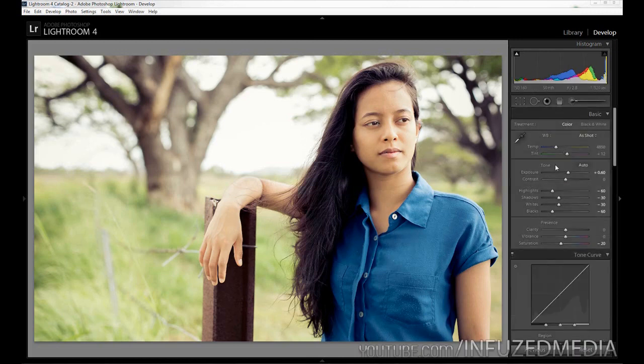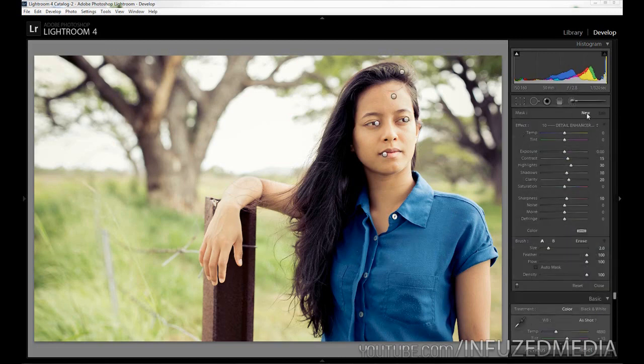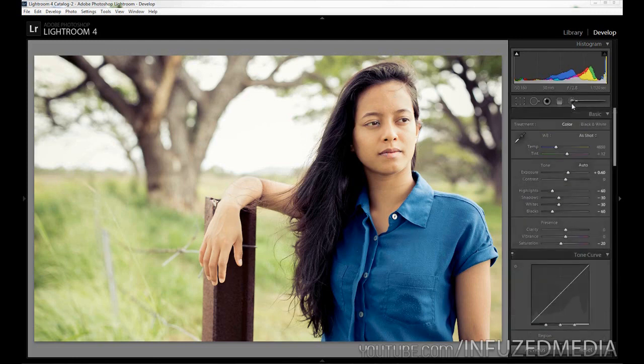That's looking pretty good right there — that's pretty much all I would do to a portrait. I don't want to overdo it or remove important details on her face. If your model is showing teeth, to whiten them you'll just bring up your Exposure by a quarter of a stop — 0.25 — and then drop your Saturation, which will remove any slight yellowness from the teeth and brighten them up a little bit. That's a good way to get some slightly whiter looking teeth.